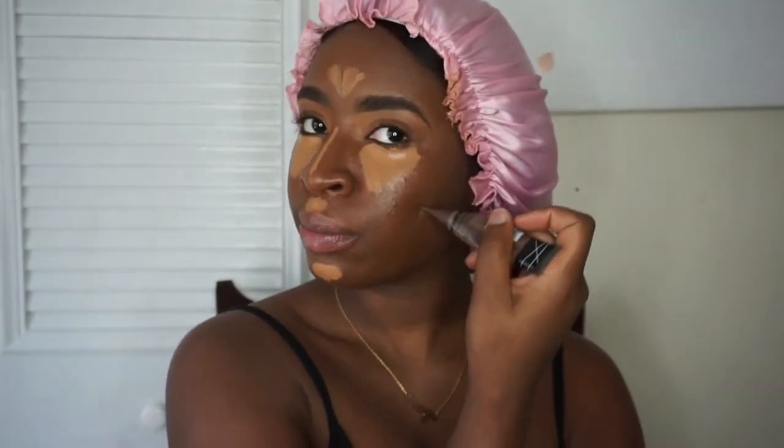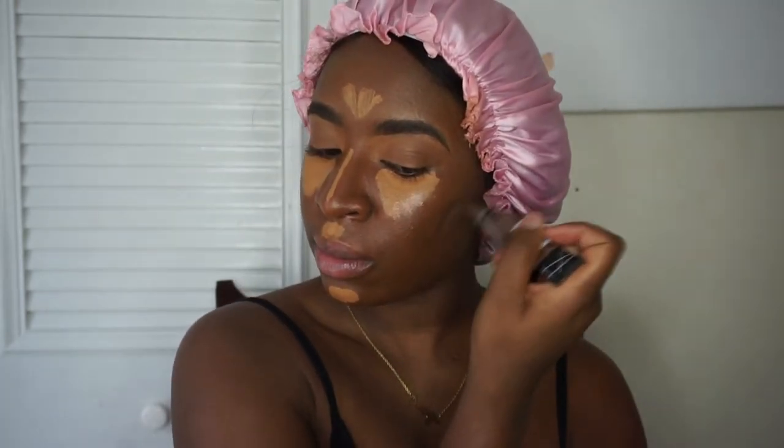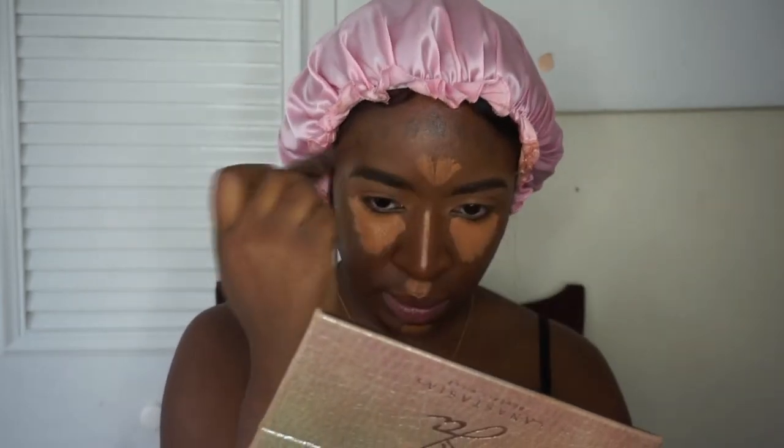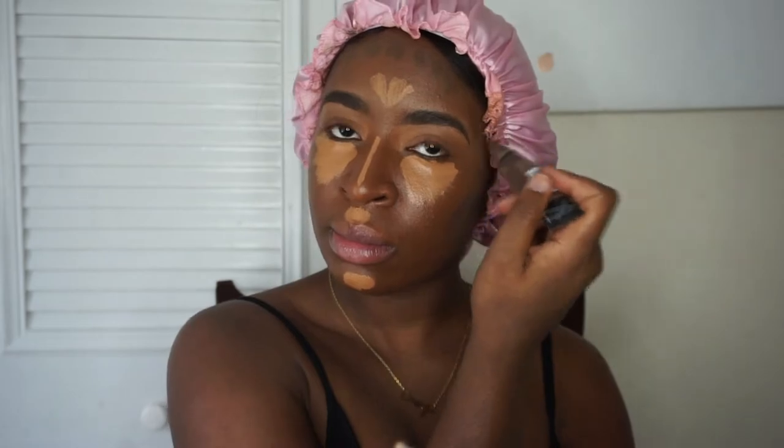I'm going in with my LA Girl Pro Concealer in Espresso — I use this as a contour. This is my cream contour. I have to go in and give myself some angles, some structure. I don't always contour my forehead but today I just felt like it.